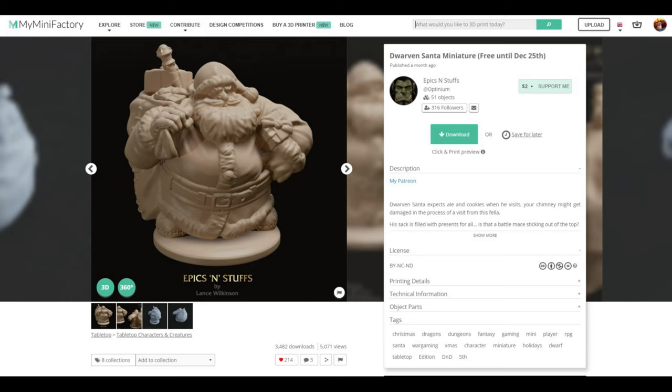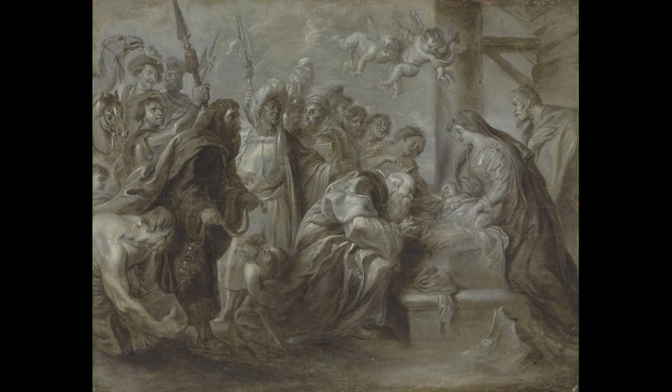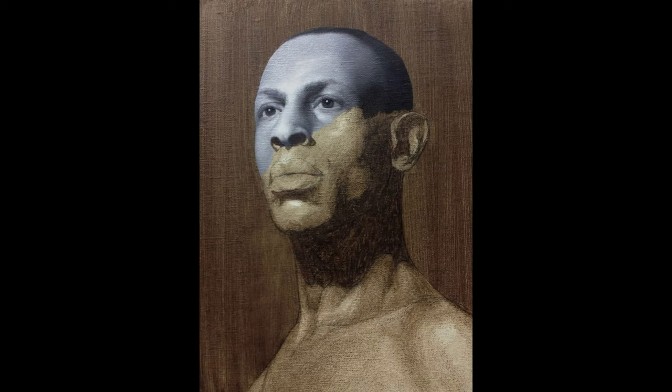So let's talk about Grisaille. Grisaille is a method of underpainting that uses shades of grays or other neutral muted colors, like burnt umber. It focuses on monotone colors and value painting. Gris itself means gray, so if you go the brown route, you would call it brunet. But to keep things simple, we will call it all grisaille.